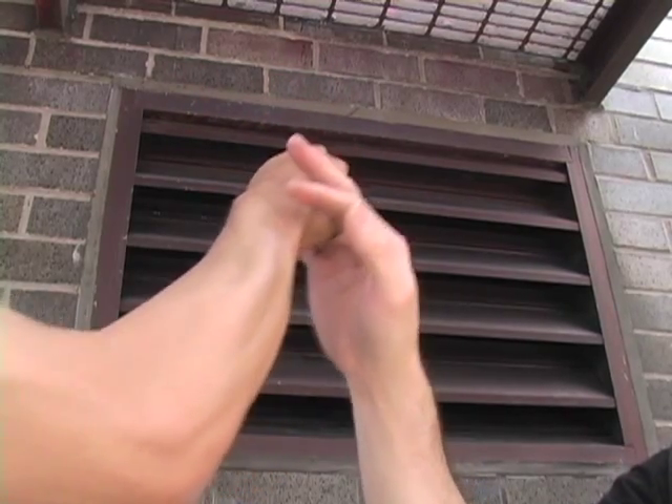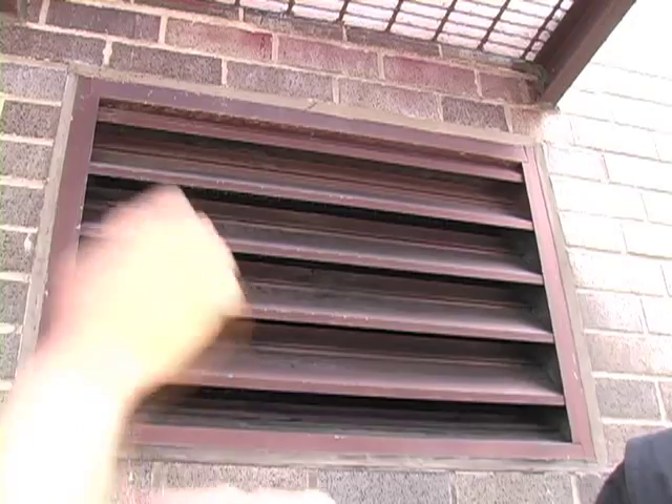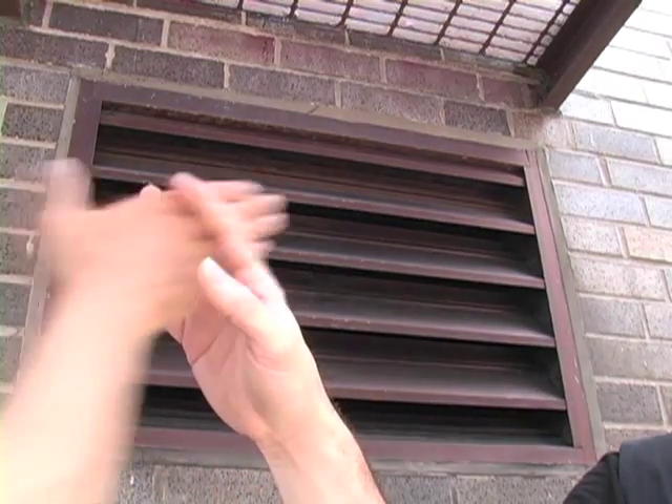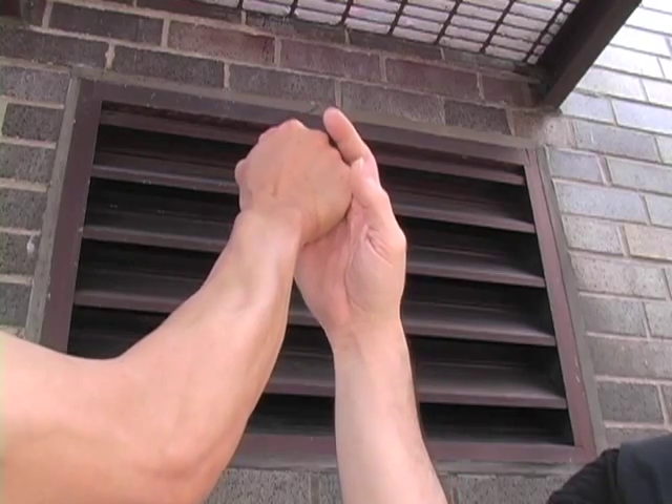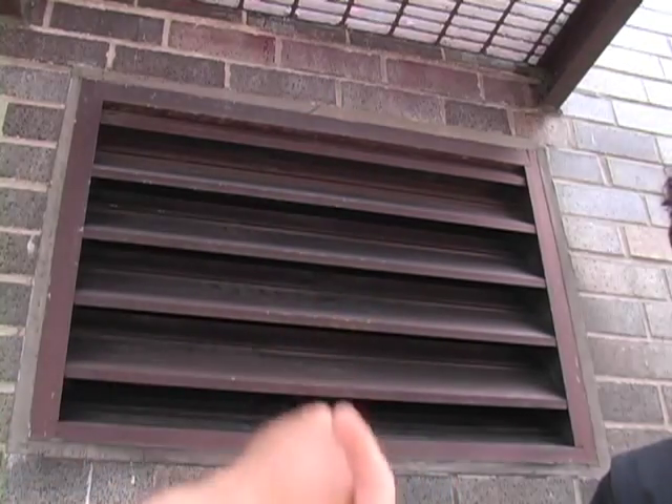Sometimes reasonable force is not enough. Should the attacker fail to yield or persist in violent aggression, the finger split is also a set-up move that can be followed by devastating TDH strikes.